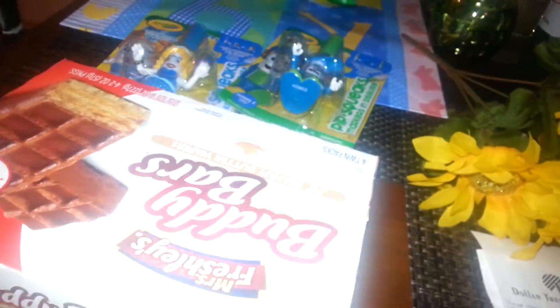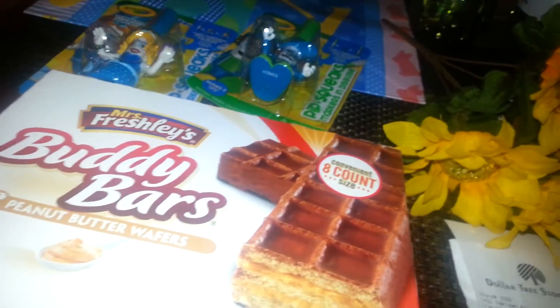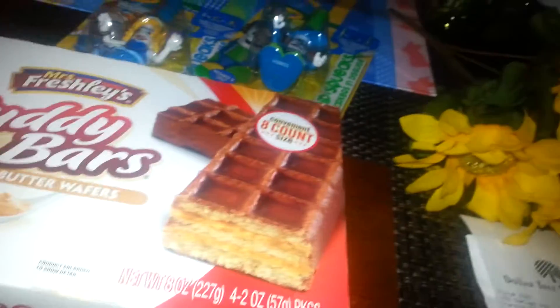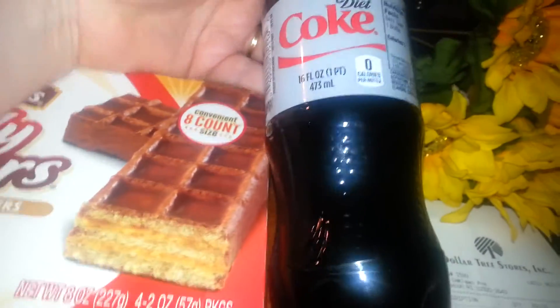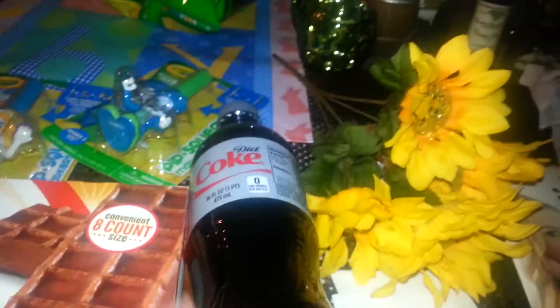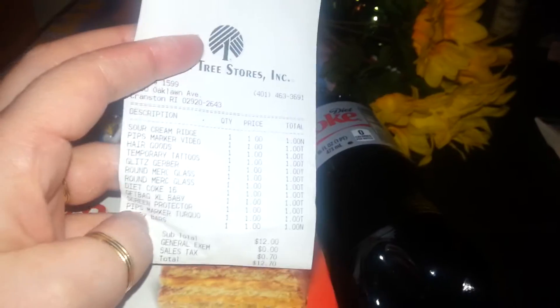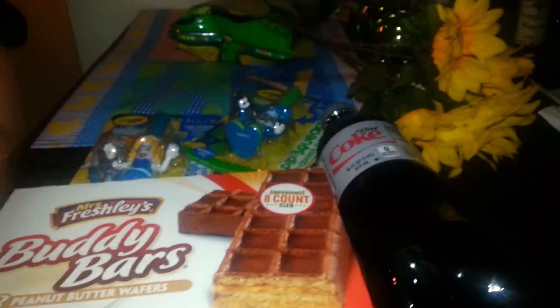I also got some chips and a drink — I thought I was really in the mood for snacks, but I didn't even drink it. I paid, let me check my receipt — 12 and change. I got 12 items and it came to $12.70. So that's my little haul from Dollar Tree for today.